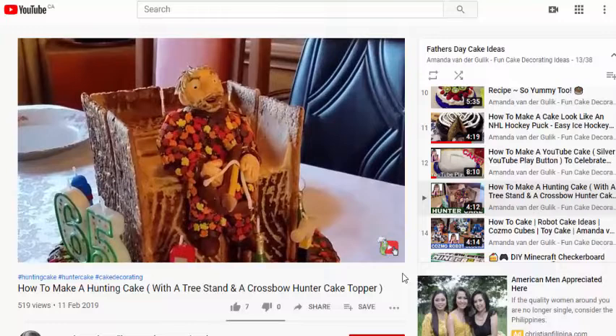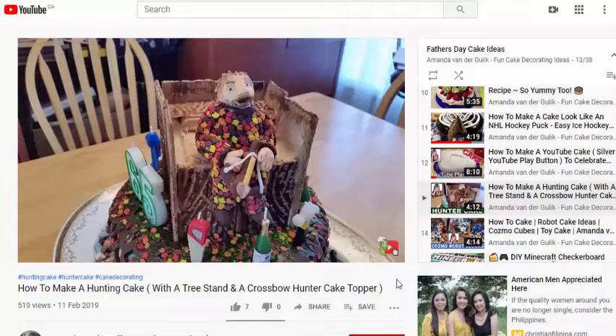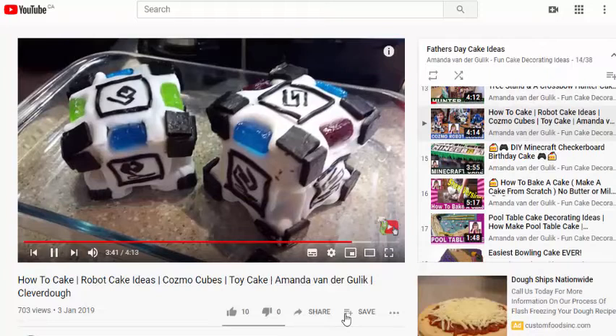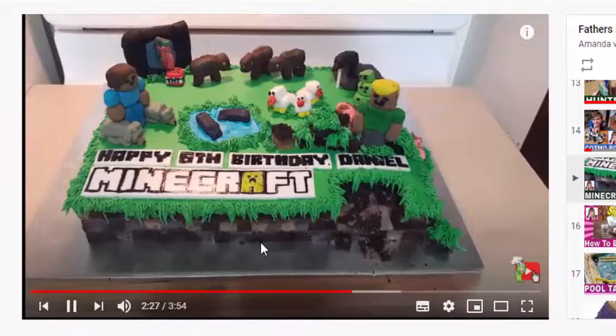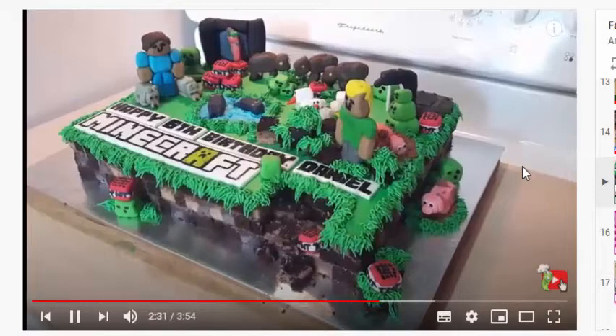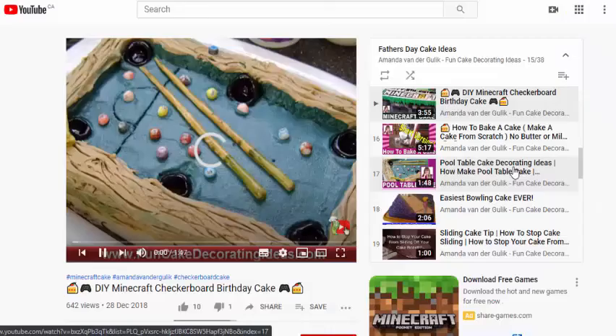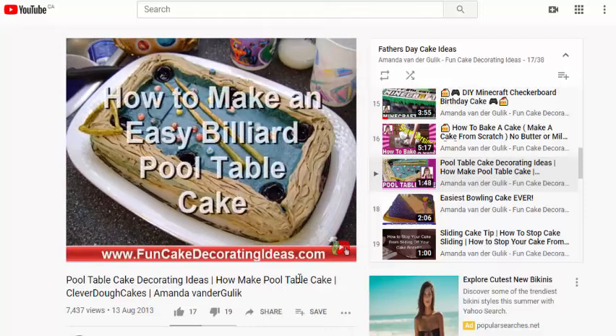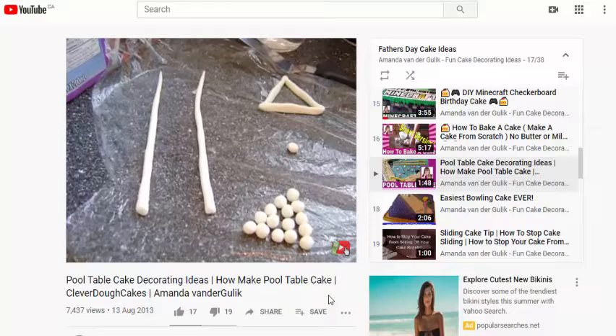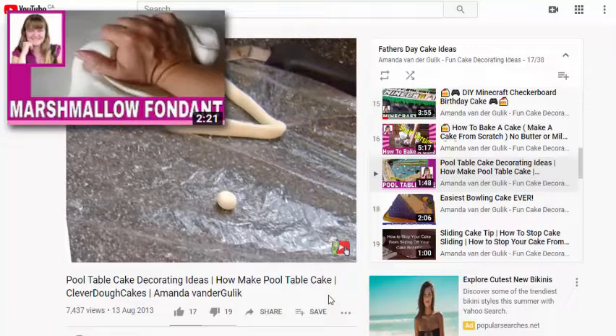If your father is a hunter, he's going to love this tree stand cake idea for Father's Day — my dad was so excited with this one. If your father is really into robots, here's a really fun Cosmo Cubes Father's Day cake idea with yummy candies on top. Is your father into Minecraft? Here's a really fun Minecraft cake idea where I've actually Minecrafted the inside — a combination of vanilla and chocolate cake cubes. Maybe your father likes to play pool — here's a simple billiard pool table cake covered in buttercream icing, with pool cues and balls made from my homemade marshmallow fondant recipe.